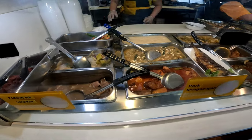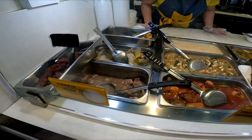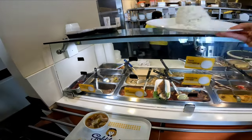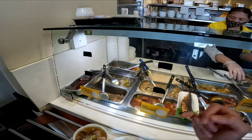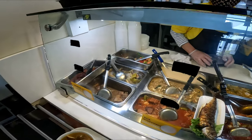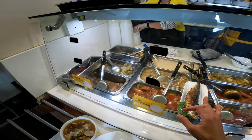Can I have pork sinigang? Do you know what you want? I need some help. What's the thing behind the front one — the one in the middle? I'll ask her. What's the one in the middle? That's the mongo — it's mongo beans. Okay. What's the one in the middle over there? Beefsteak. That's beefsteak. And this one's beefsteak? Adobo? Oh, that's adobo.